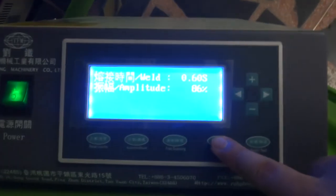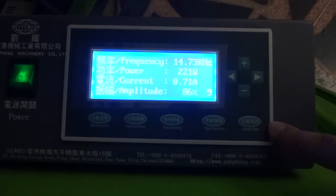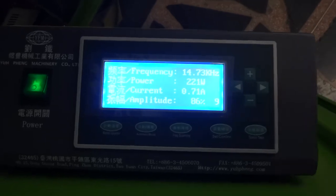You can press the set button. If you want to test the sonic, you can press the test button. This has been a demonstration by Abond Meso teaching you how to operate this machine, and we have finished the machine testing.